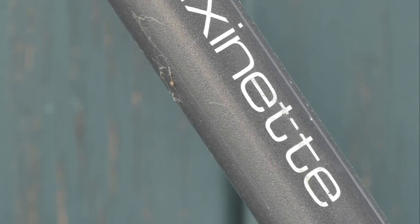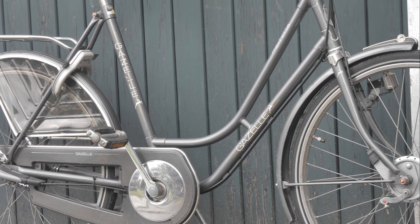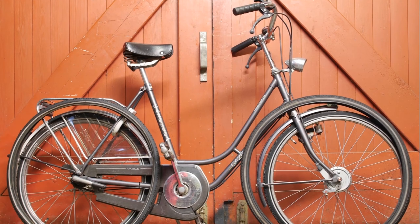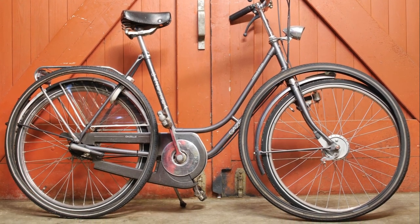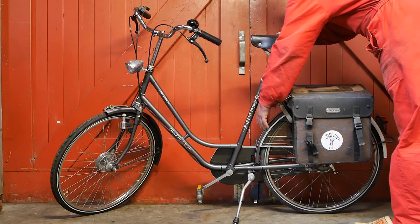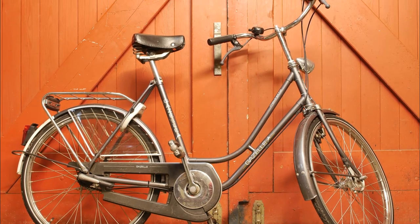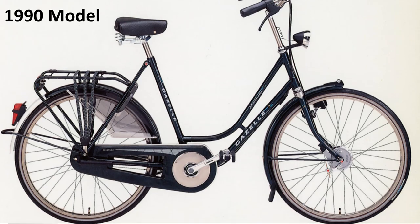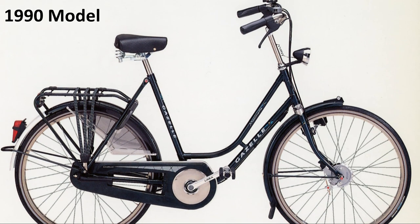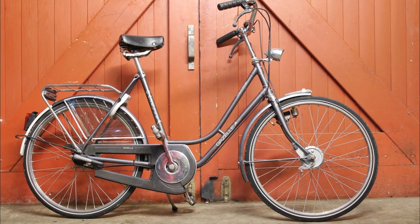An odd-looking bicycle made for smallish people with a low step-through frame. It took a while before I realized that this beauty has smaller wheels. That and the large space between the rear wheel explains why this bicycle looks a bit odd. Apparently Gazelle had been making this model from the 60s till the 90s, specifically for smaller and older people that wanted or needed a low step-through frame.